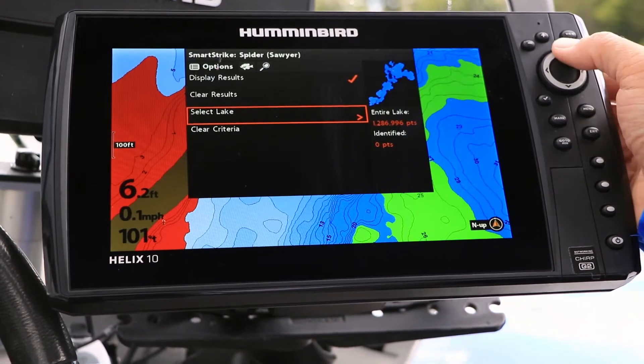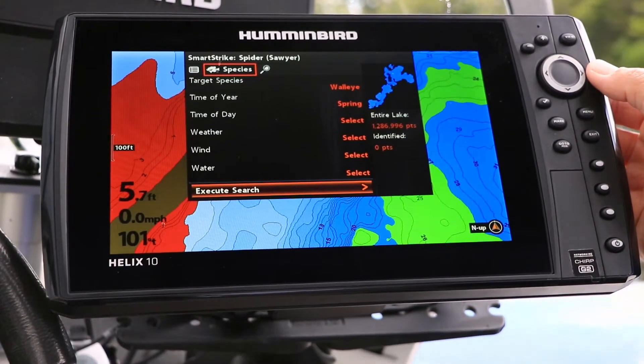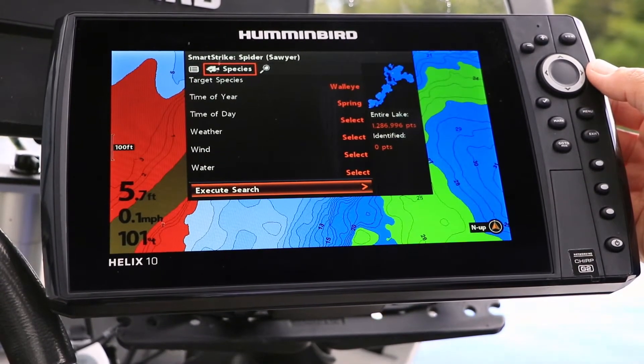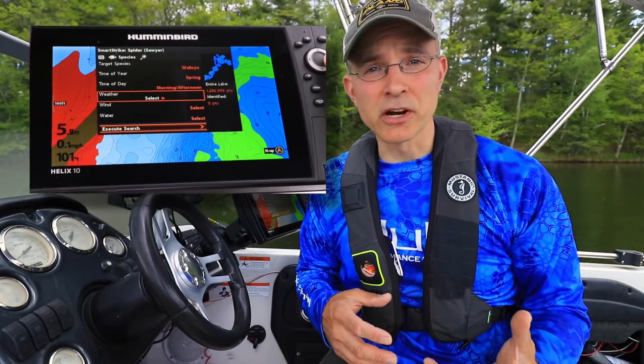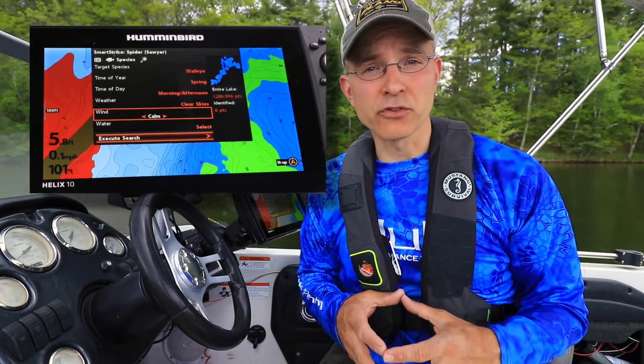Next, from the SmartStrike menu, select the Fish menu tab. This is where we'll input the parameters for our species specific search. SmartStrike searches allow us to input our target species, as well as time of year, time of day, prevailing weather, and even water conditions.